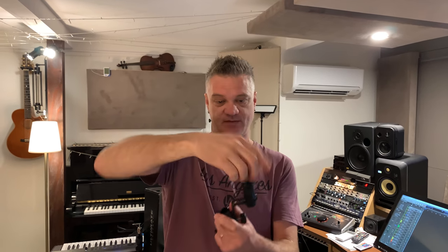Drum clamps. If I'm in a hurry, I just use the K&Ms. They're very easy and really quick to set up. But they don't give me the flexibility with different types of drums. Some drums have unusual shells, extra large.